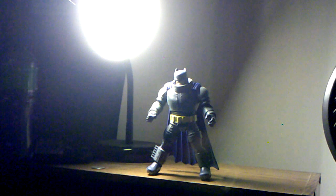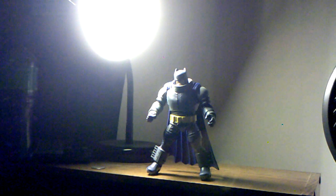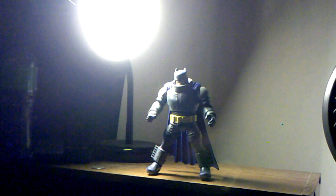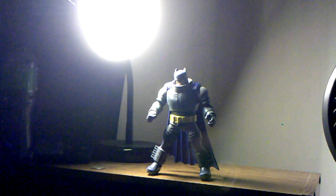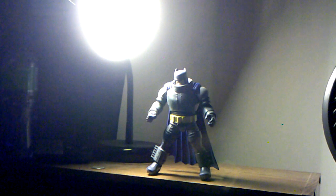Anyway, this was my quick review on the DC Comics Multiverse New 52 Doomsday Collect and Connect Wave, Batman: The Dark Knight Returns Armored Batman figure. Hope you liked it — if you did, please hit the like button, subscribe, share, and leave a comment. You can find me on Twitter, my name is Ryan Mann, and my Facebook profile is in the description below. Thanks for watching and I'll catch you guys next time.